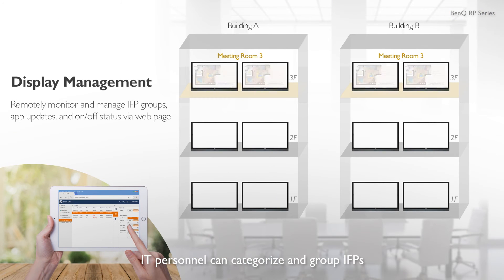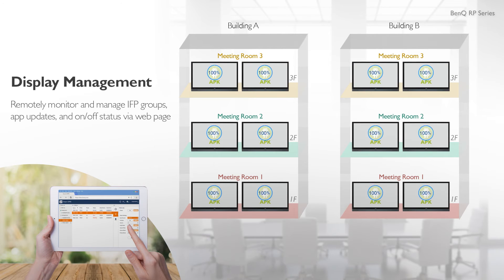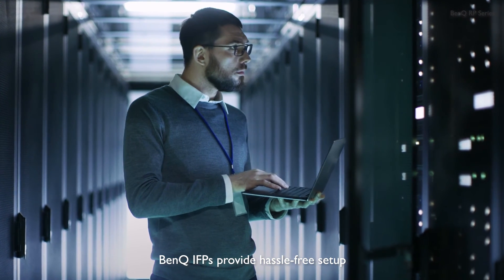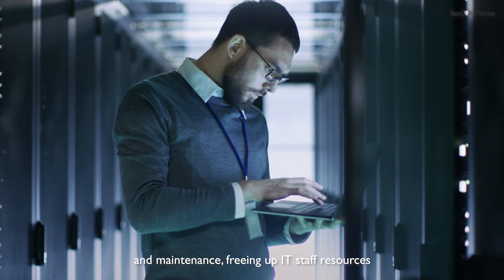IT personnel can categorize and group IFPs with BenQ's display management website, which they can then use to remotely manage apps and power settings. BenQ IFPs provide hassle-free setup and maintenance, freeing up IT staff resources.